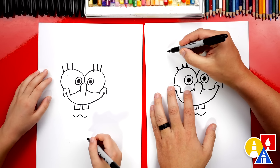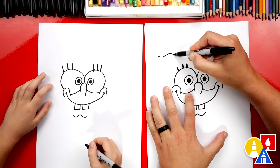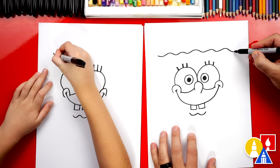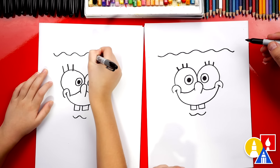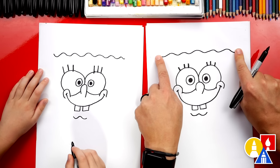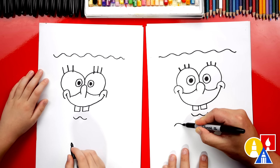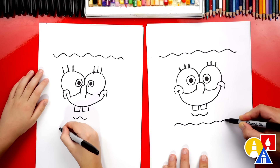Then we're going to draw his head. We're going to start up here, way over in the corner, and draw a line that comes down. We're going to draw a wavy line because he's a sponge, right? He looks like a sponge. We're going to come all the way over to the other side of our paper. I love SpongeBob so much. Now we're going to do the same thing down lower, right underneath his chin, but make it shorter — about this long. Start here, go up first and then down, and come across to the other side.